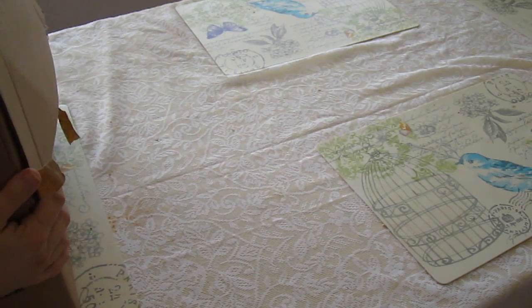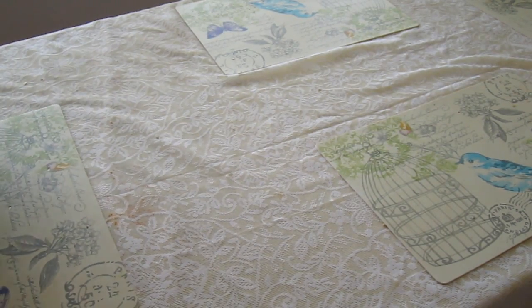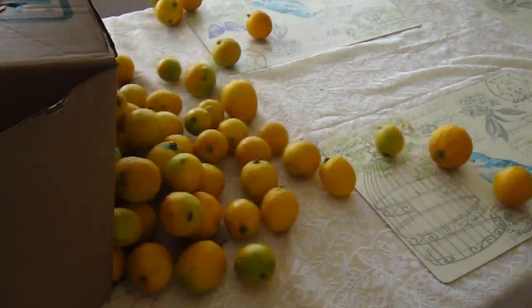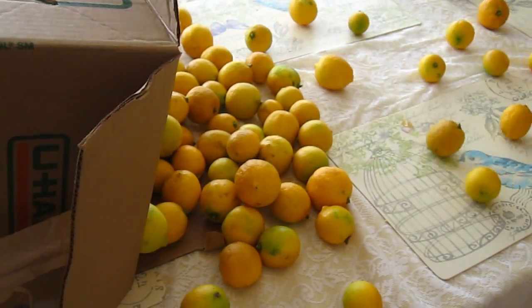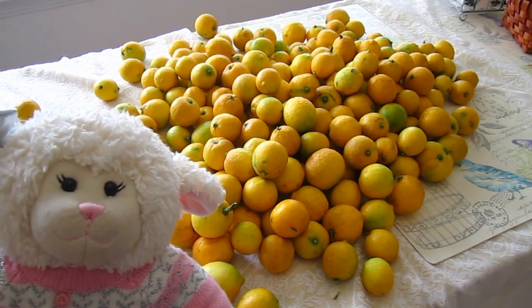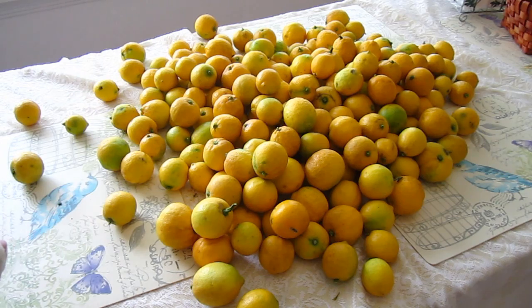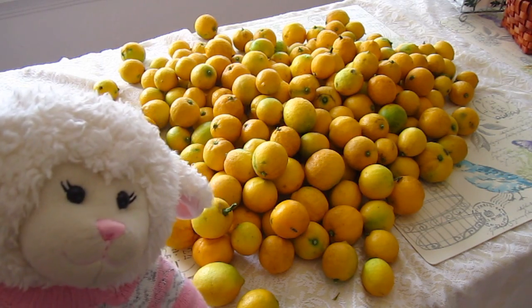Alright Mom, on the count of three. One, two, three. Whoa, Mom, they're going everywhere — get them, get them! You guys, these things almost fill up our entire dining room table. Check it out, guys. How many do you think there are?